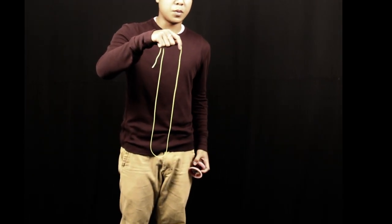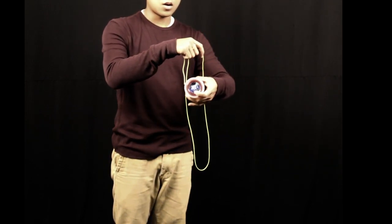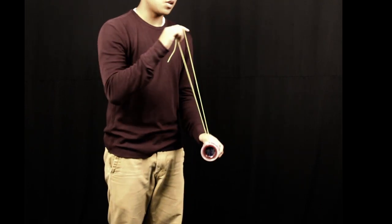What you want to do with your string is just hold it open so that you have two options for the yoyo to land on one of those strings. And that's all you really need to do — just aim it so that you can get the yoyo on the string.